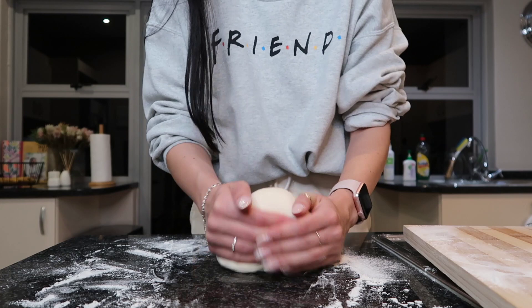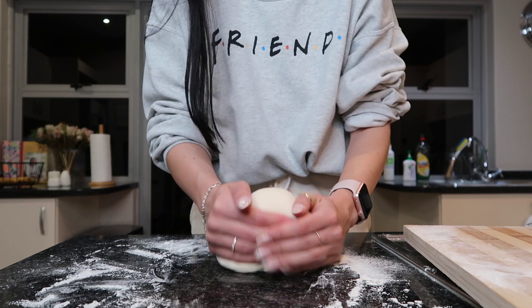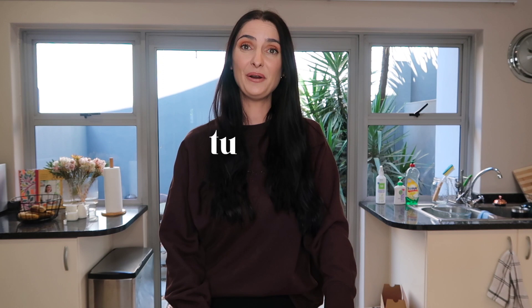Good morning guys, happy Tuesday — welcome to day three! I'm a bit more nervous now because I underestimated yesterday in terms of timing. I think my sourdough needed more time for the bulk fermentation — I gave it three and a half hours but it probably needed another two or three. I couldn't wait up all night, so going forward that's a lesson learned. This is my first time ever making sourdough so I have to be kind to myself.